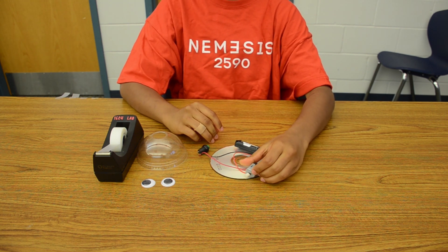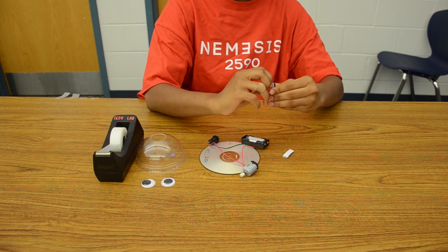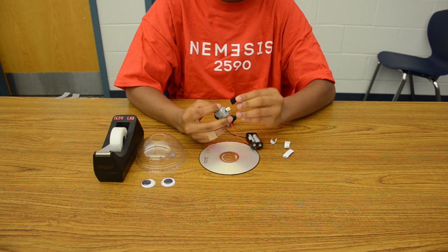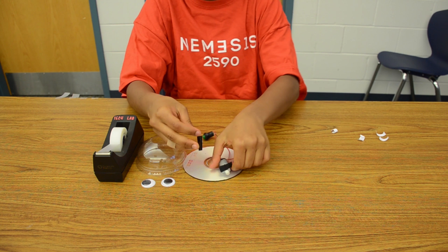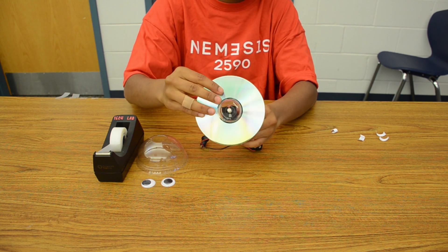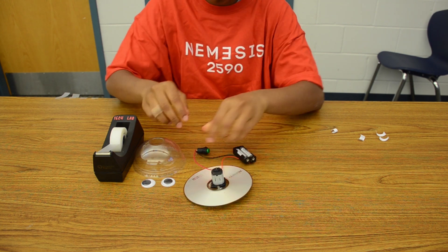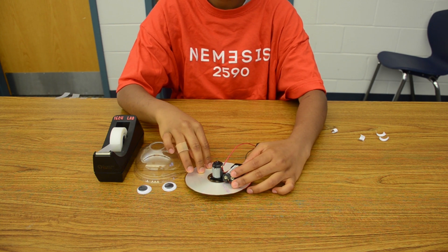After completing this, place two Velcro strips on either side of the motor. Poke the eraser through the center of the CD and secure it. Then secure the battery pack with tape to both the motor and the CD.